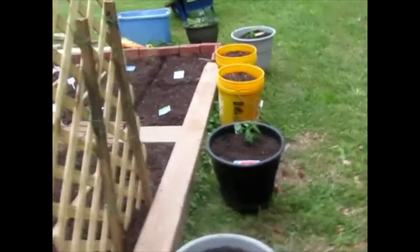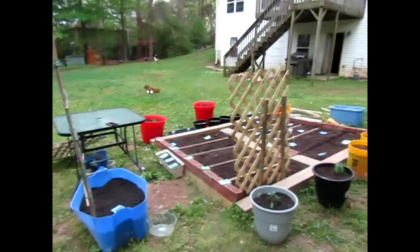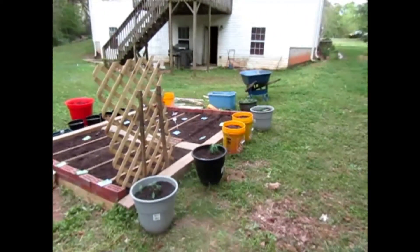Hopefully it will, but yeah guys, that is my garden for the summer. I will let you guys know how everything turns out, and hopefully we'll be growing some food out here. I'll get back with y'all — this is D-Love The Garden, thanks for watching and subscribe.